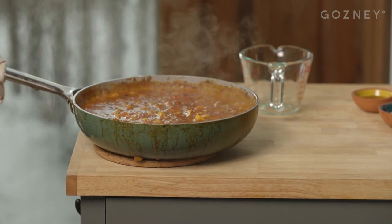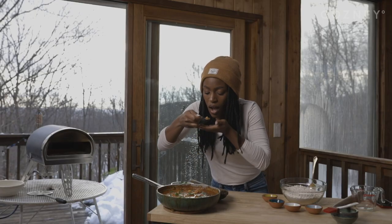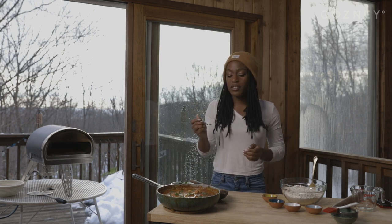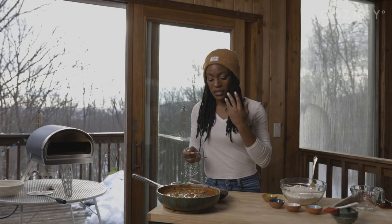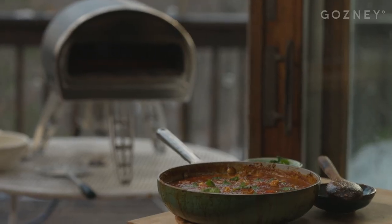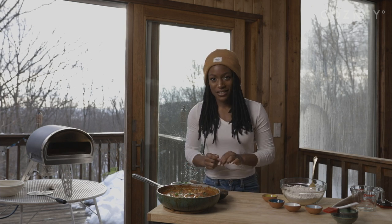Our sauce is ready to go. Oh, look at that — oh my God, that's delicious. Super creamy, super rich. It's got the perfect level of spice that hits you right on the back of the throat, but not too much. Very well balanced. I love this. And the best part is that it was all made in our Gosney Rock Box.